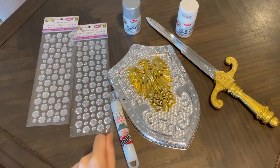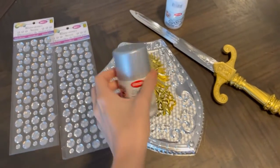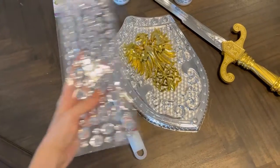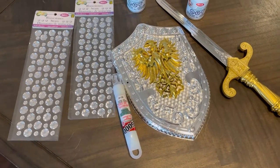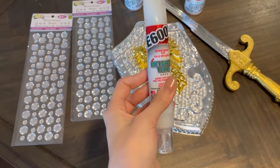First things first, I'm going to spray paint the Dollarama shield and sword with this chrome spray paint that I got from Michaels. And then, once this is done and dry, I'm going to stick these gems on the shield and sword to make it look prettier and more glam. I'm going to use my E6000 glue because this is the only glue that I trust — it won't move and it won't go anywhere.